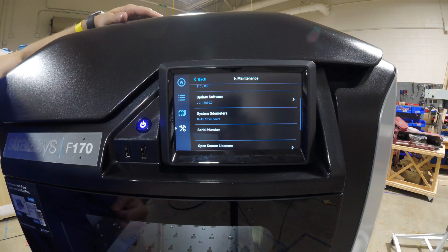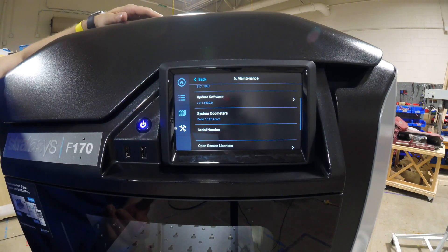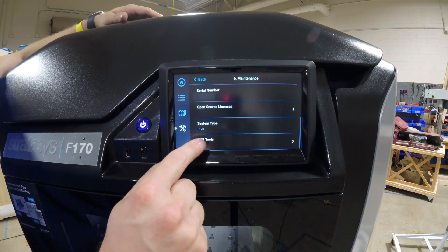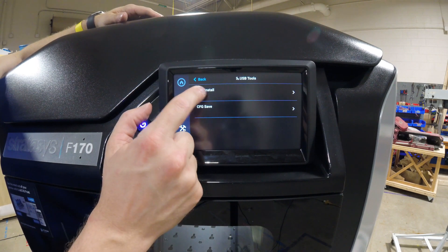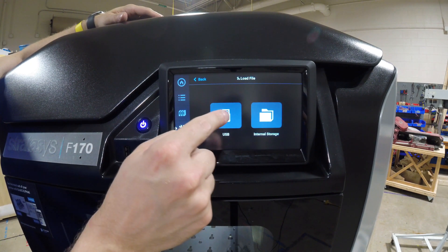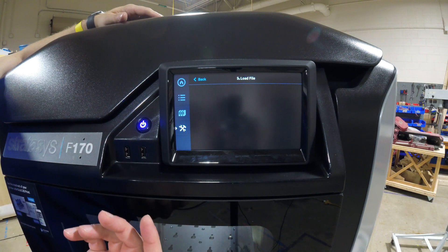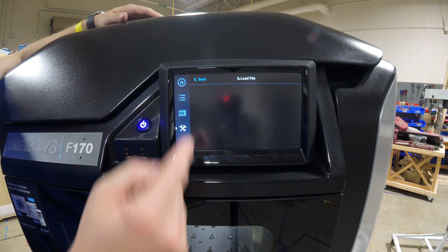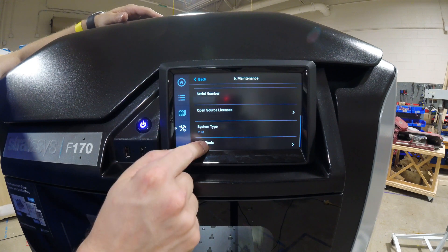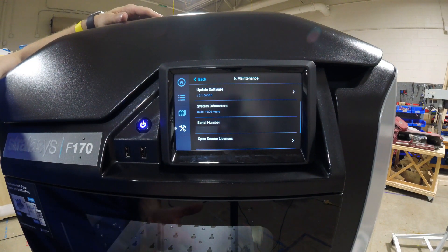If you don't have this connected to the network, you need to update firmware manually. Go to support.stratasys.com, download the latest firmware, put it on a USB stick, and plug it into the front of the printer. Then scroll down to USB Tools, press USB Tools, and press the UPG install option. With the USB inserted, you'd press USB, and it will look on your drive and show you the folders or the UPG file. Select it to install. It also shows your serial number and build time — we have 10 hours and 26 minutes because they test these at the factory before shipping.